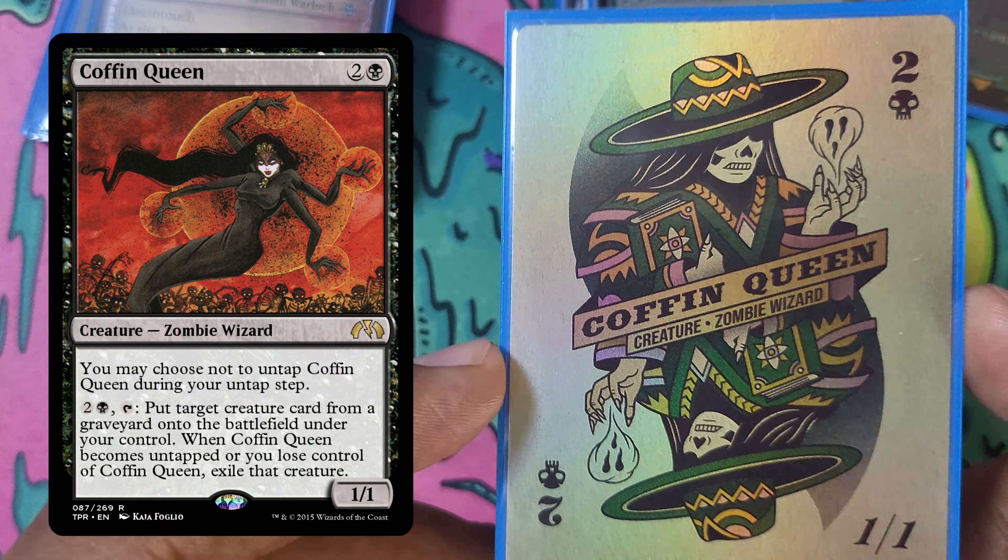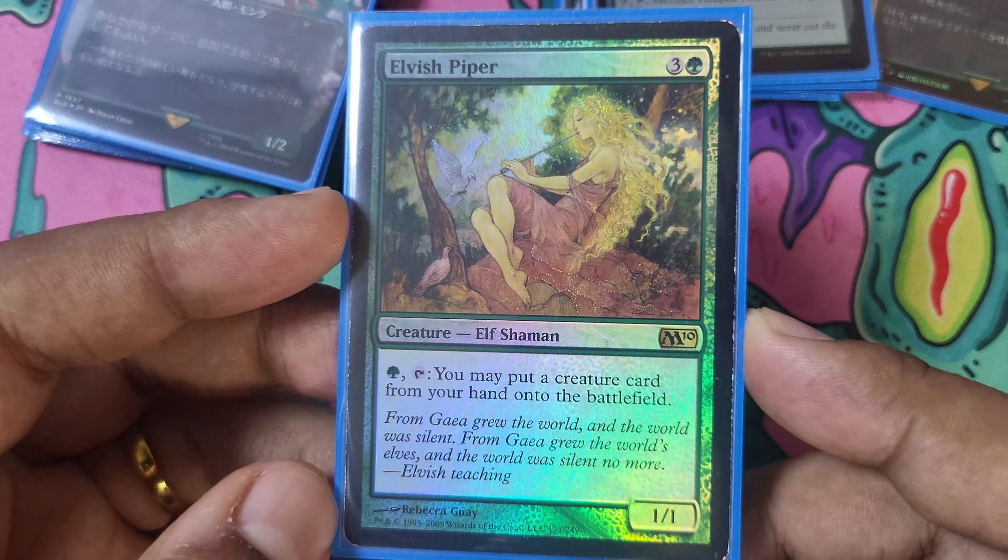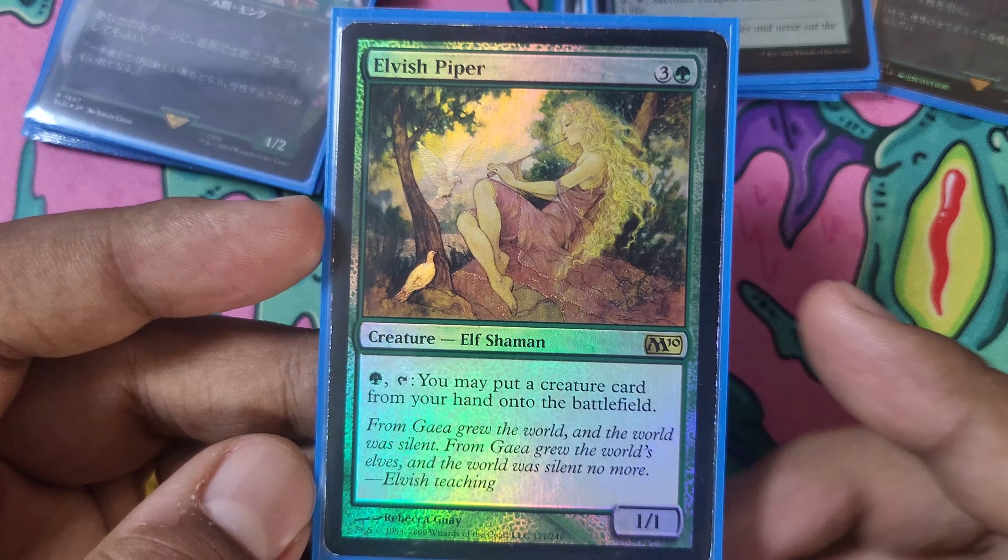Eternal Witness — it's a Eternal Witness. It's very cool. M10 Elvish Piper — this is one of my favorite cards in the deck. It does what Vivekta does, but instead of off the top of our deck, we get to do it out of our hand, which is super useful. It doesn't give us cast triggers, but it lets us cheat out all sorts of things. This card is fantastic.